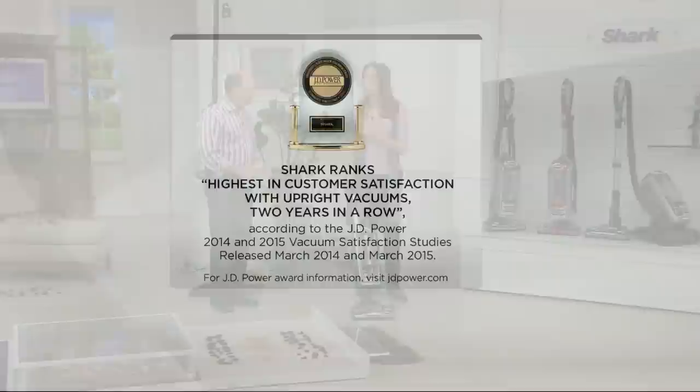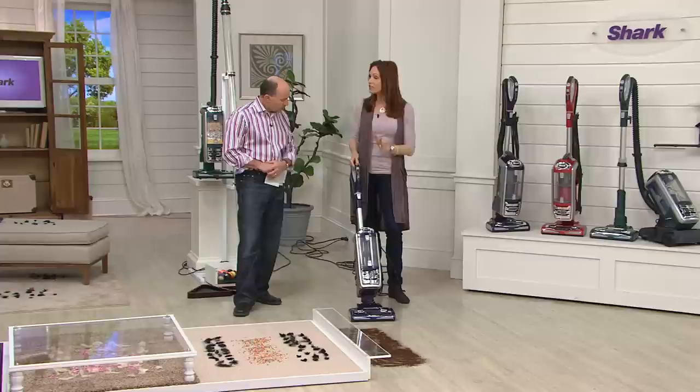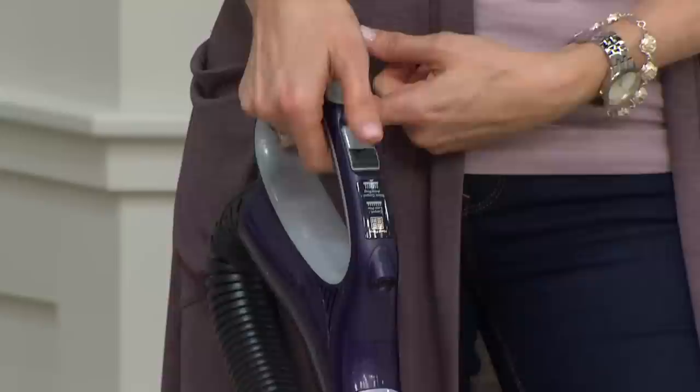Let's walk through the different features. Right on the handle for the first time, you're getting touch control right at your fingertips — so easy. Right there, that's where the button is. No more bending down. Now you are in charge of whatever you want. Hard floor and two carpet settings.